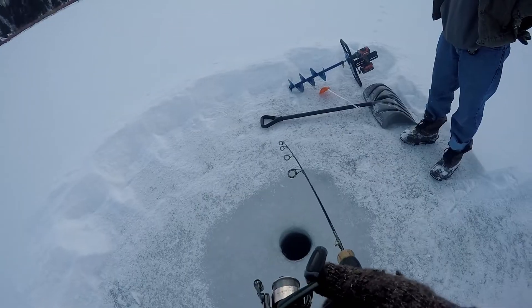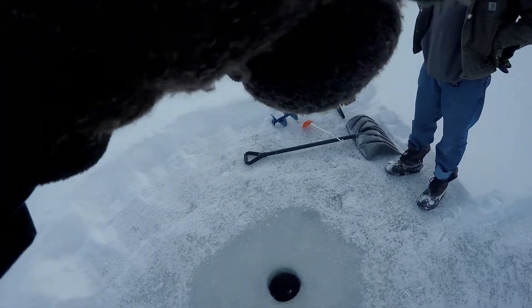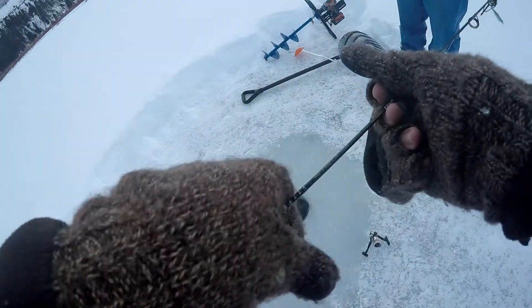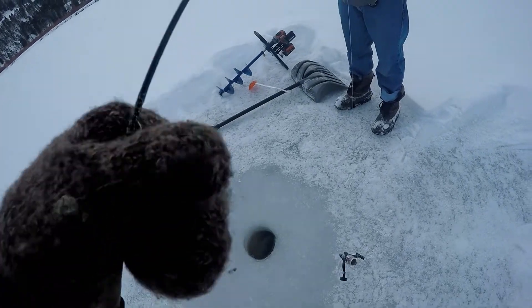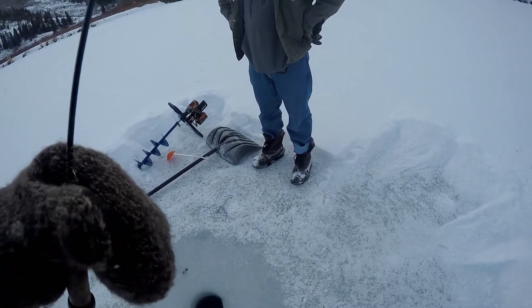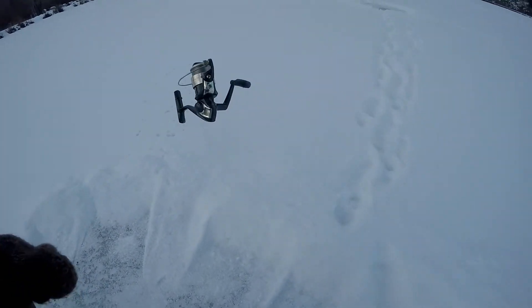Just need one more - oh! Oh there's grass, got me a grass snag. That's gross. Oh my rod tip - oh well. That sucks. Look at that, I just broke the rod tip, the reel fell off. Okay, that was a disaster.